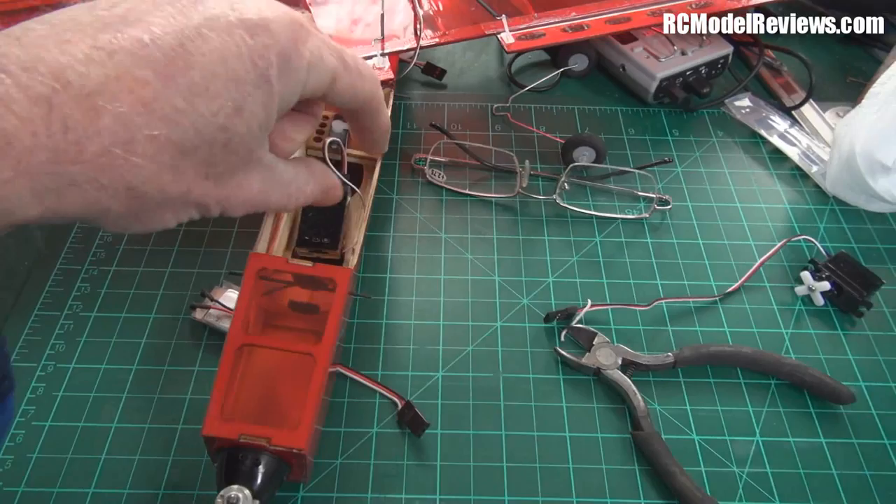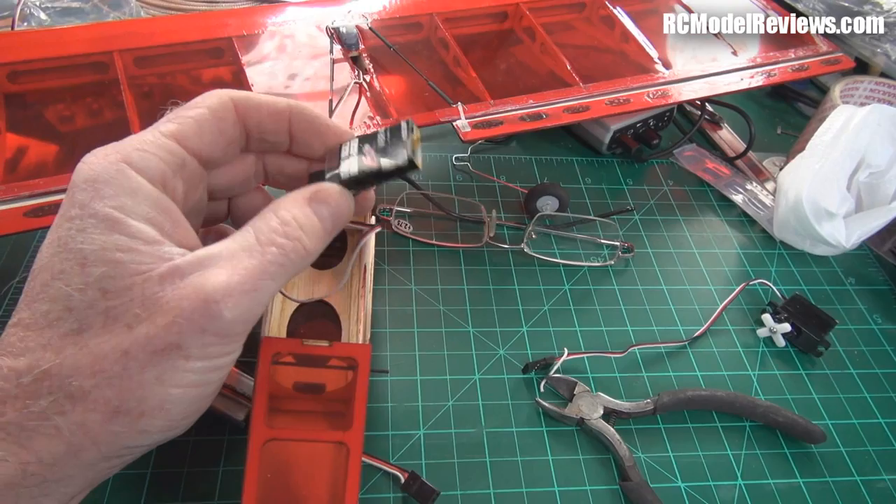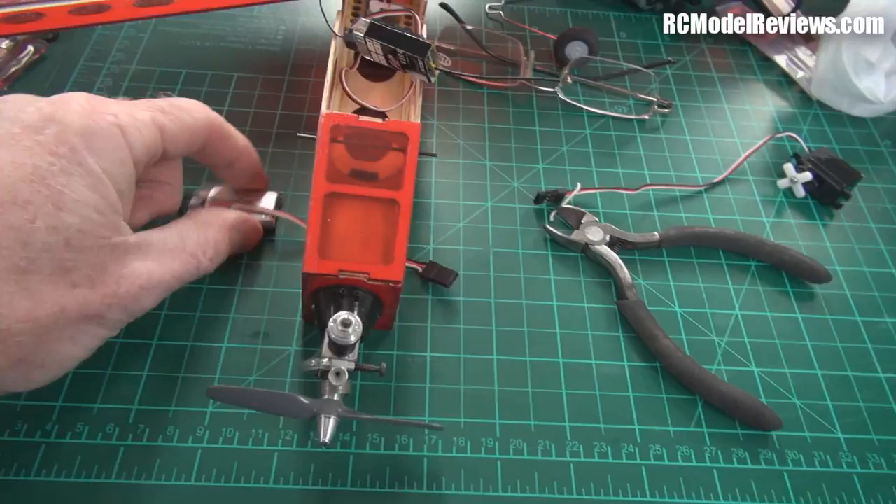The receiver is lurking inside here. I could have gone for the little micro park flyer receiver, but I wanted the full 500 meters of range, not just the 200 to 300 you get from the tiny little receiver. Really, the weight penalty isn't that much, so that's the receiver I'm using and there is the battery.